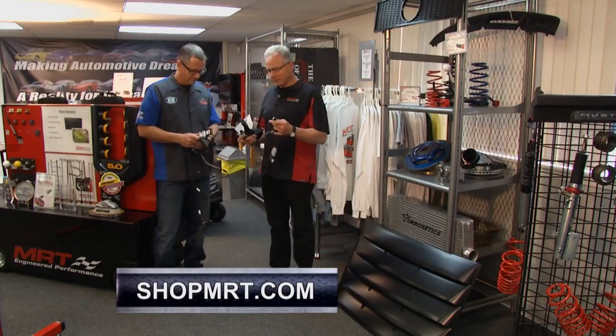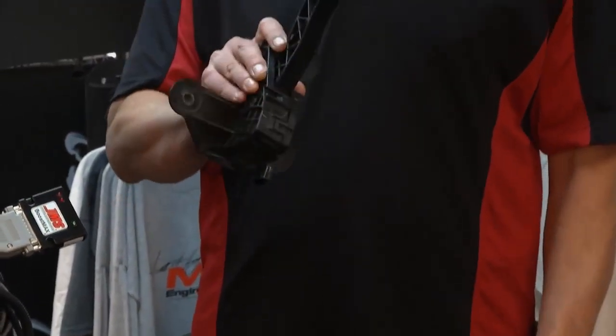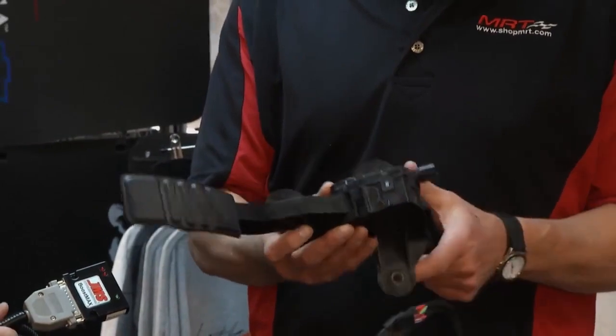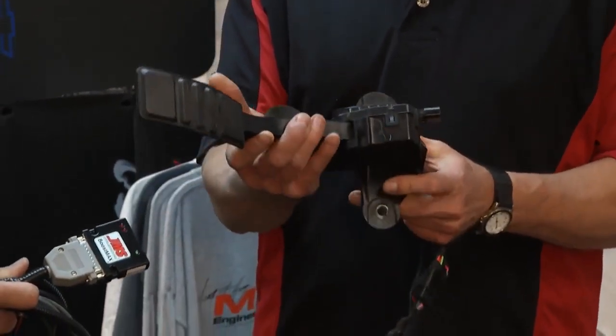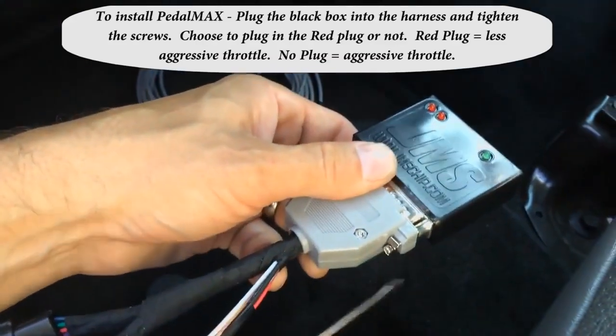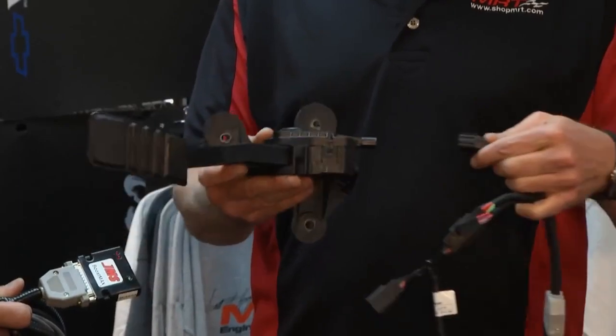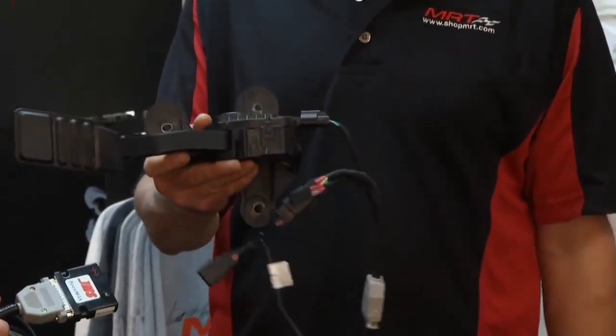What we have here are actually two products, the JMS Boost Max and Pedal Max. This is a standard pedal. Most of the cars today are what they call drive-by-wire, so the pedal moves and this module tells the computer what to do to the engine. What the system does is it simply is a plug-and-play. It is that simple.